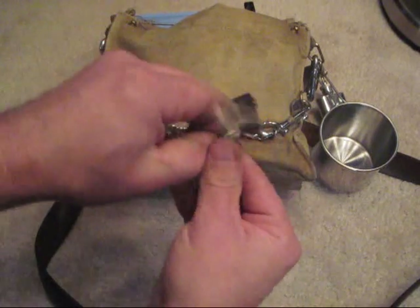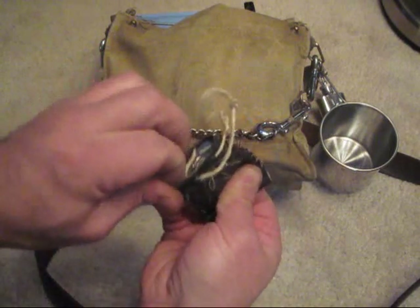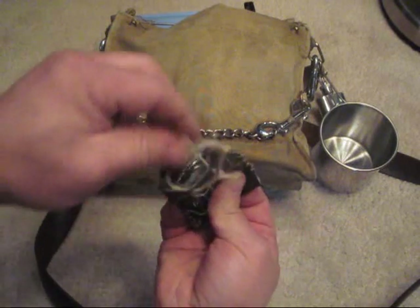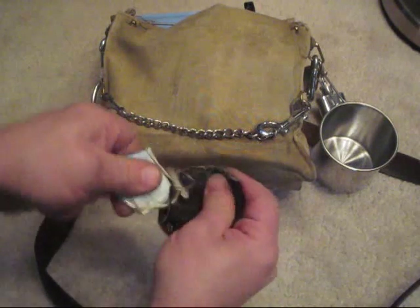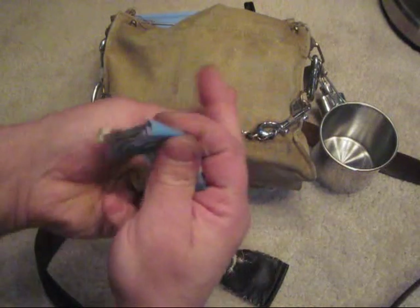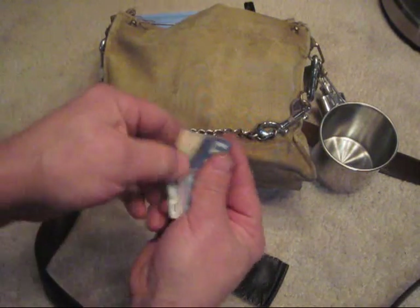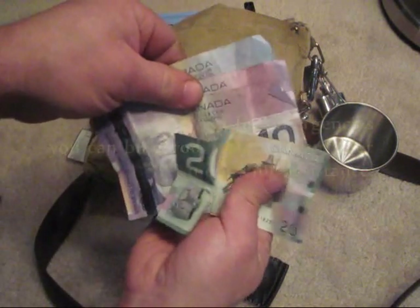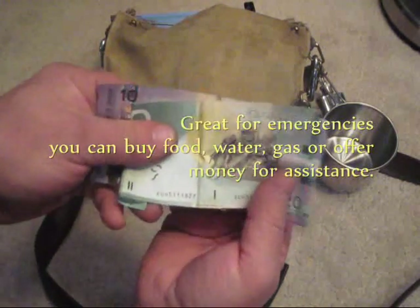I have this small little pouch I made out of leather. One thing I always like to carry in all my kits is some money. You can see here I've got some change and some cash — two tens and a five. It's always good to have some money with you.